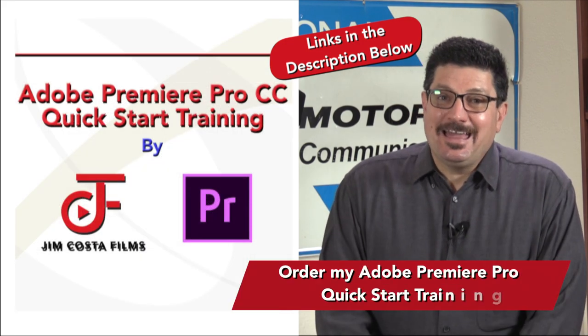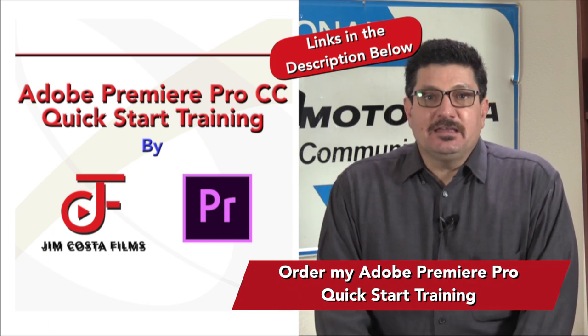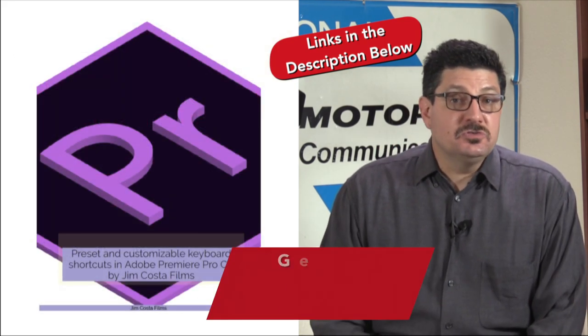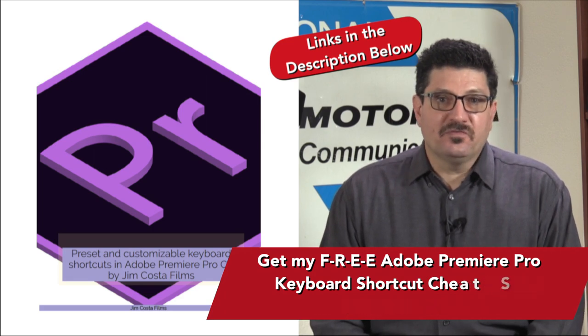I've also created an editing training for Adobe Premiere Pro. My quick start training is designed to get you up and editing video in under two hours, and includes more than 100 tips, tricks and keyboard shortcuts for video editors.